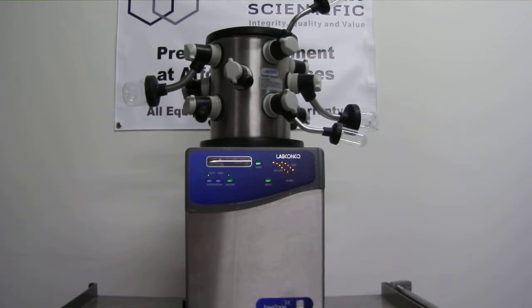The Freezone 2.5L freeze-dry system offers an economical solution to processing light loads of aqueous samples for personal use. These freeze-dryers have a small footprint that fits easily on a small cart or crowded bench top, which makes them a perfect complement to any lab.